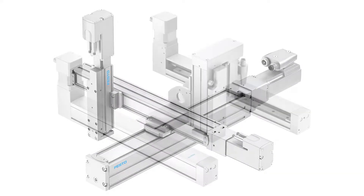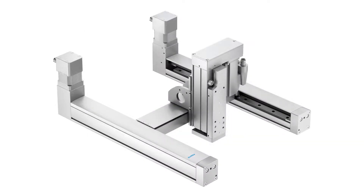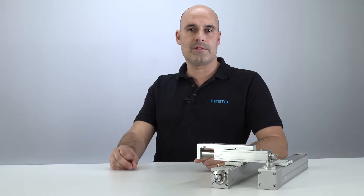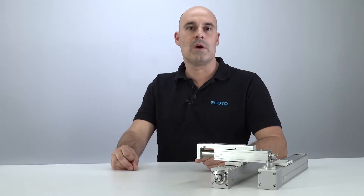No matter if it's linear gantries, spatial gantries, or cantilevers — be ready for compact and cost-effective handling solutions with the ELGC and EGSC system.